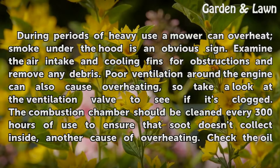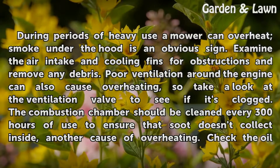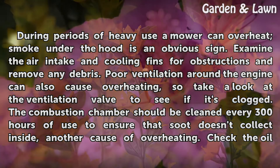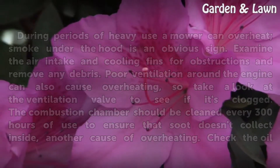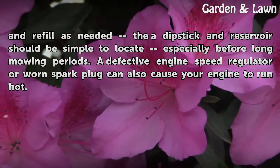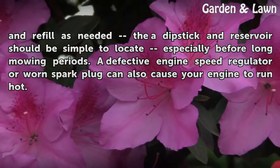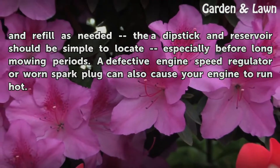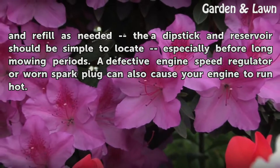Take a look at the ventilation valve to see if it's clogged. The combustion chamber should be cleaned every 300 hours of use to ensure that soot doesn't collect inside. Check the oil and refill as needed — the dipstick and reservoir should be simple to locate, especially before long mowing periods. A defective engine speed regulator or worn spark plug can also cause your engine to run hot.